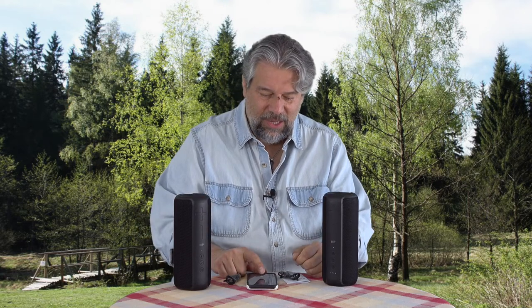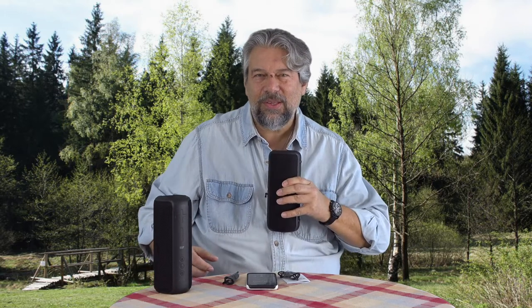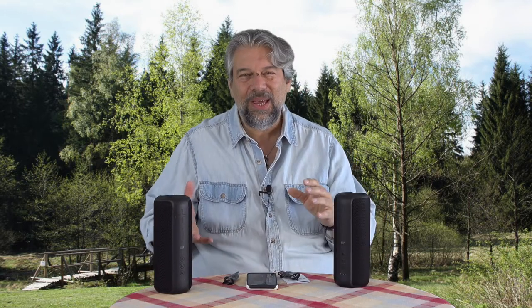Let me give you some music and let's hear what they sound like. This is with the stereo pair — one signal from this speaker and a different signal from that one. As the music proceeds, you'll get different sound out of each one, because that's what stereo is.